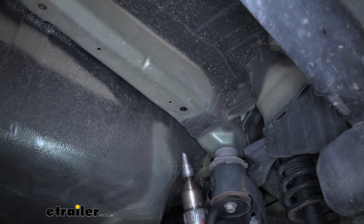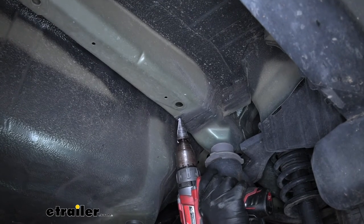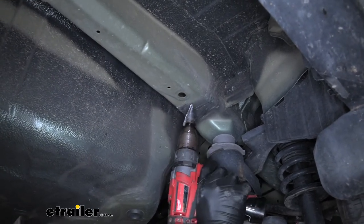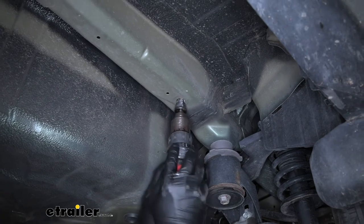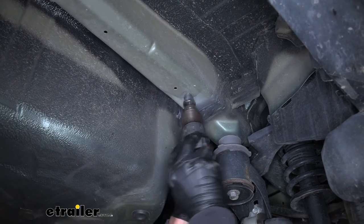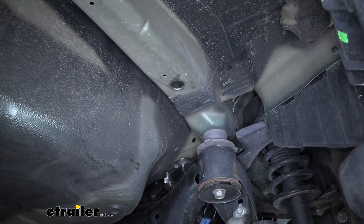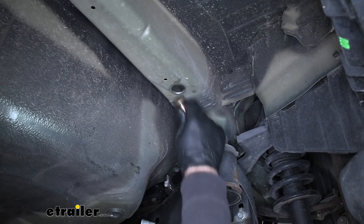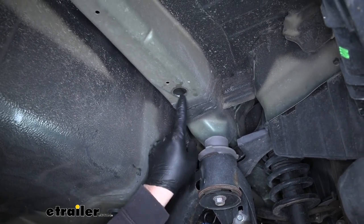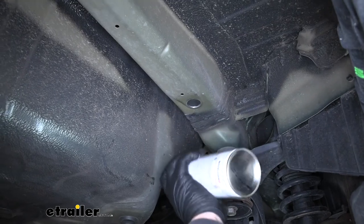Looking at our forward most hole close to the front of the car, we need to enlarge it just big enough to get our spacer block and carriage bolt inside. I'm going to use a step style drill bit to enlarge it. If you don't have one of these you can also use a rotary tool, a hand file, or something similar — this is pretty thick metal so I do suggest using a power tool, it'll save you a lot of time. Once the hole is relatively large, grab the hardware and make sure you can easily slide it in and out. Just to be safe, since we created some bare metal, take some spray paint and give it a good coating so we don't have to worry about rust.